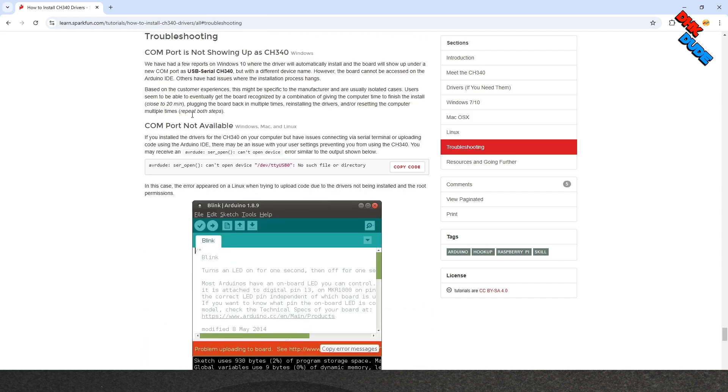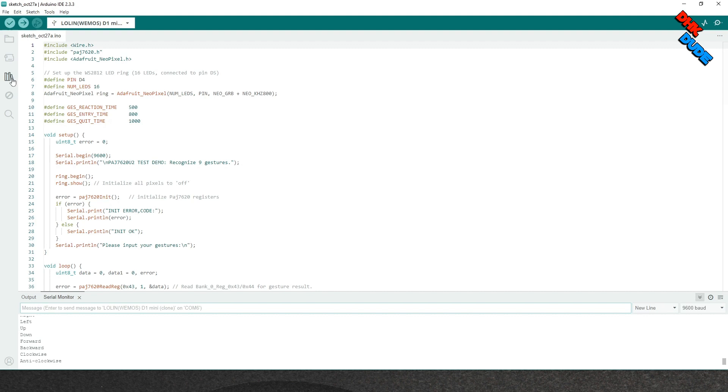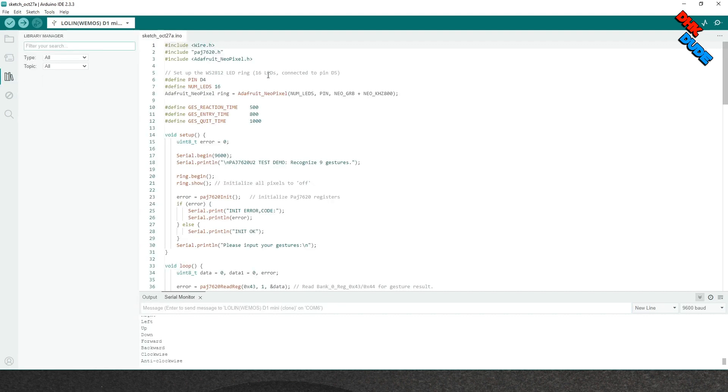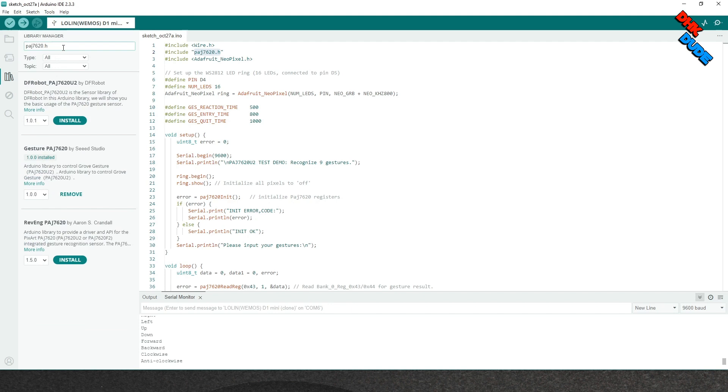Once you are ready up to this step, let's open the Arduino IDE. This is our code which will control the NeoPixel ring without even touching anything. But before you flash it to the controller, we will need some libraries. First, download the Gesture PAJ7620 library from Seeed Studio. This library is important — without it, the code will not work properly, and you would have to modify the whole sketch if you use a different library.